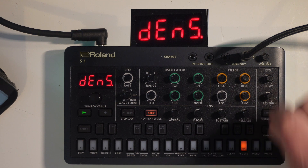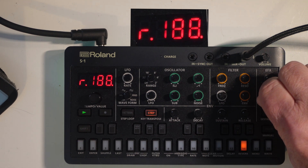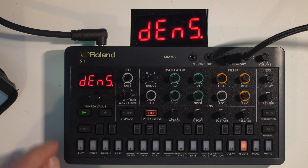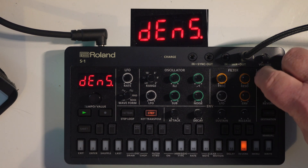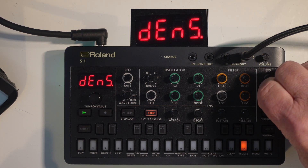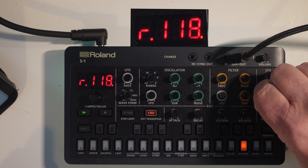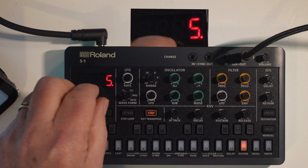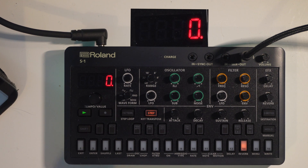Finally, I've got density, which adjusts the density of the reverb sound. So basically that's just a fantastic look at the delay and reverb hidden below a little menu diving, but absolutely fantastic. I hope you've enjoyed this video — go find your delay and reverb, and please follow and subscribe for more. Thank you.